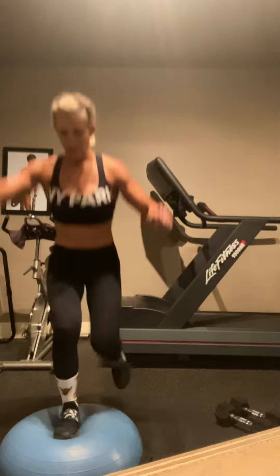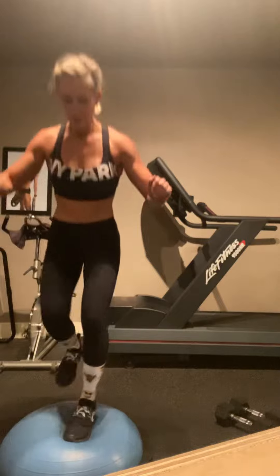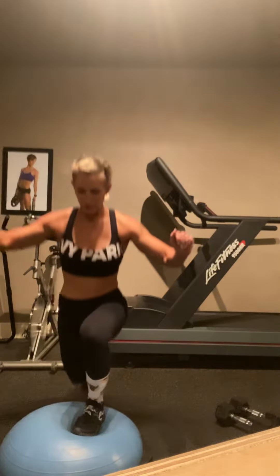After you've done 10, get rid of the dumbbells and complete 10 more. Your modification is to get rid of the plyometric.